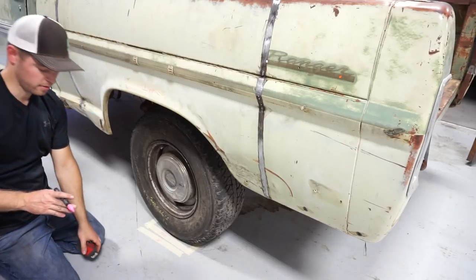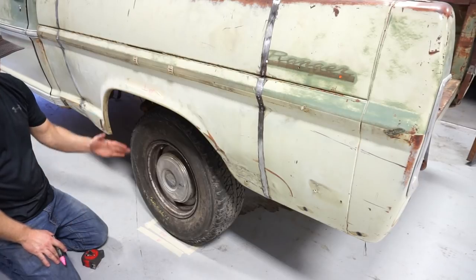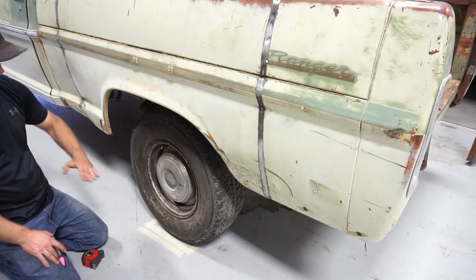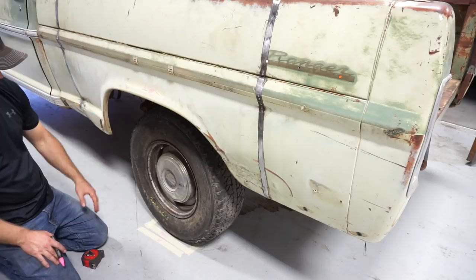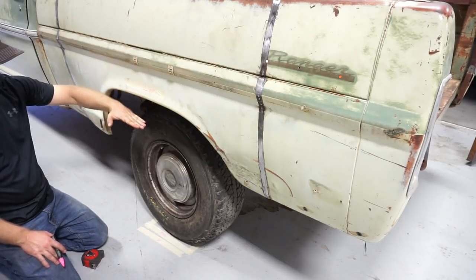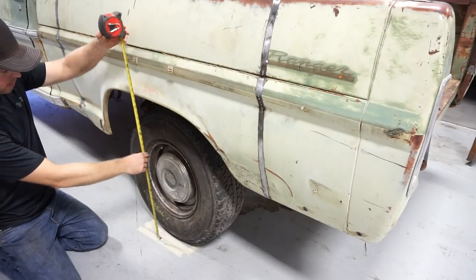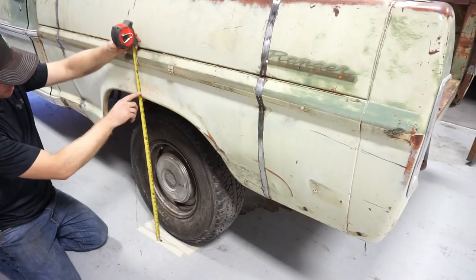So now if there's any sort of variations in the concrete or anything being uneven, or if the truck's on a slope or something, we'll put it back in the same spot in the shop and put the lowering kit on and see how much lower this thing sits. The kit claims it'll do four to six inches.